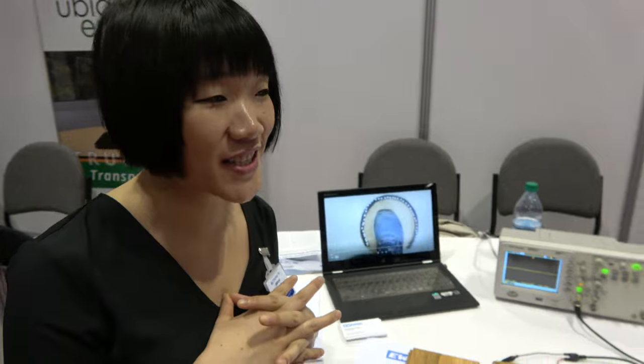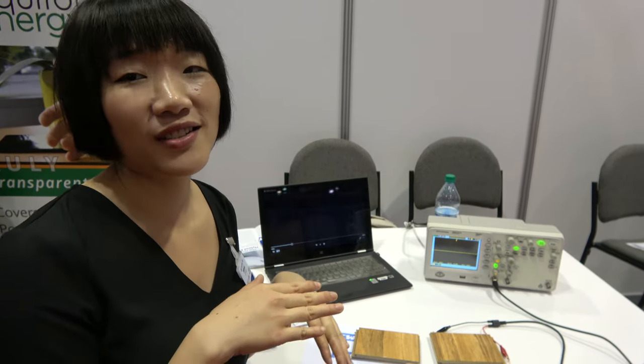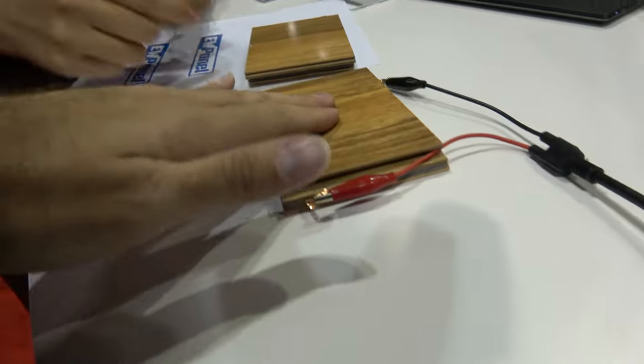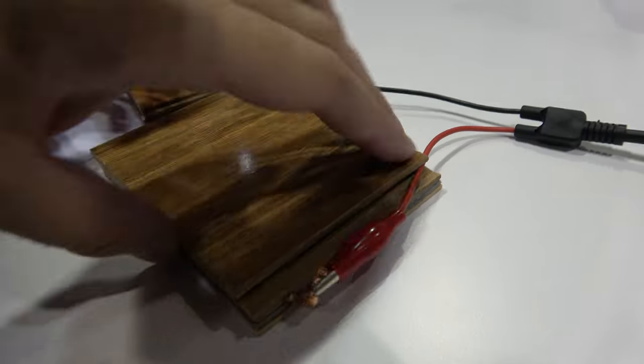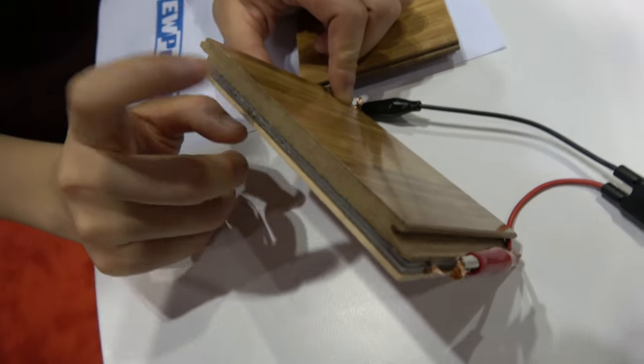We are using triboelectric nanogenerator technology. It's very new — it was invented in 2012. You can use different materials to get the electricity. For this specific application, we use wood fibers. This is not solid wood; it's called HDF — High Density Fiber.